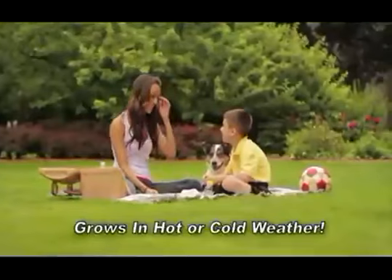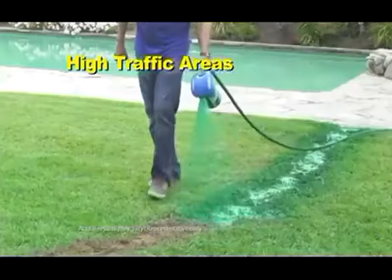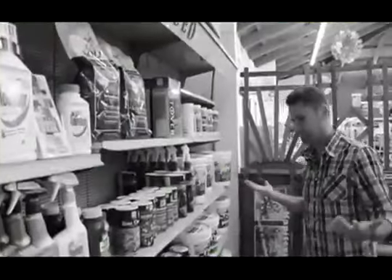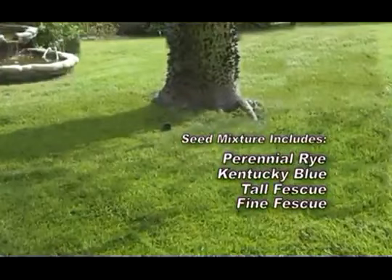It grows in extreme heat or cold conditions. It's perfect for dog spots, high traffic areas, large areas, and shade — and no more guesswork. Hydro Moose includes a mixture of high-quality seed that blends perfectly with your existing lawn.